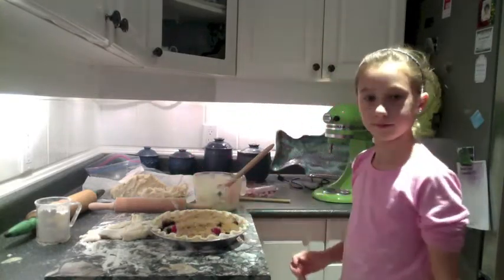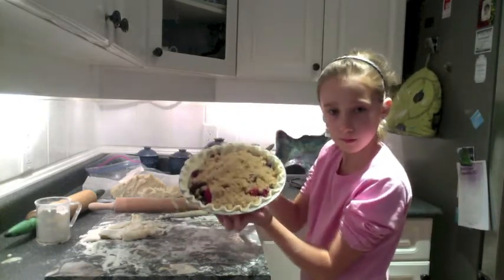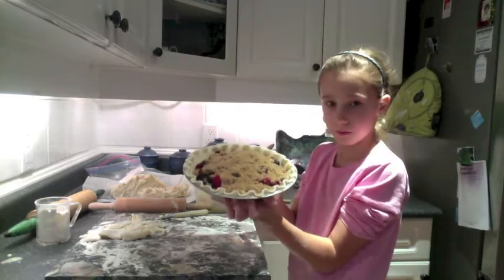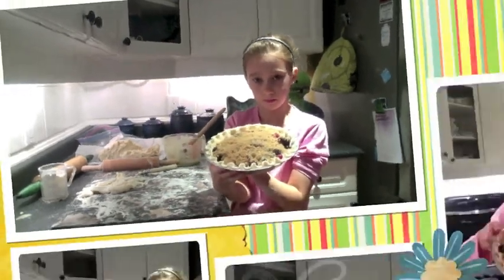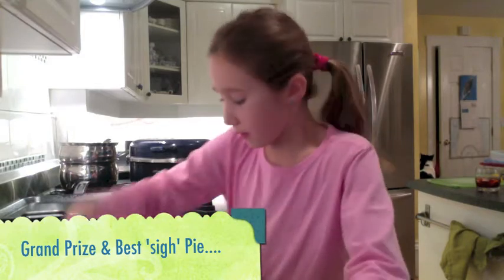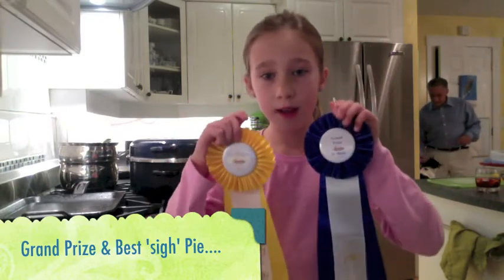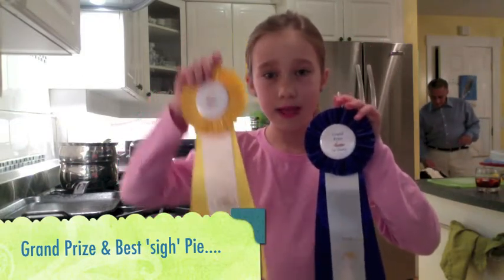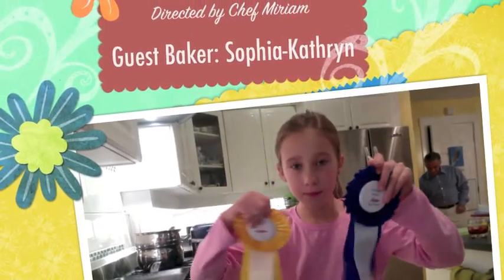And that goes into a 350-degree oven for about 50 to 60 minutes until the juices start to flow. This is a bumbleberry pie that I just made today. And these are my ribbons that I've won — this one is the grand prize overall, and this is the best pie, grand prize overall for pies.